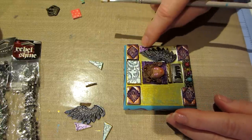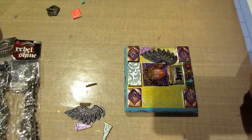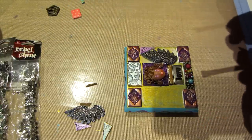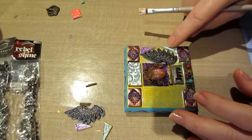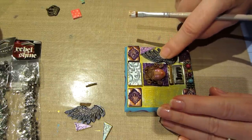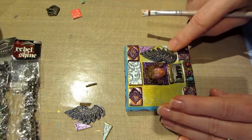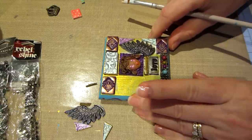I want these to be the ones up against the edge because I can always recut. This one is a little off, so I'll just move it over a little bit. I just want that to be right up against the edge - that looks good.